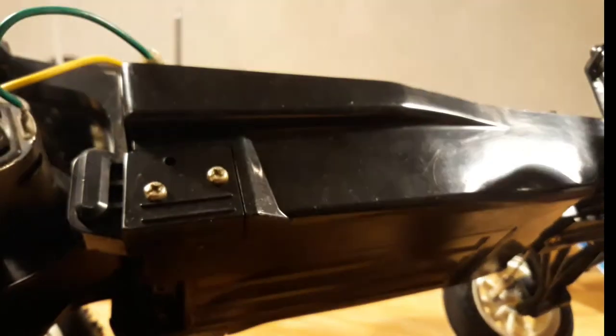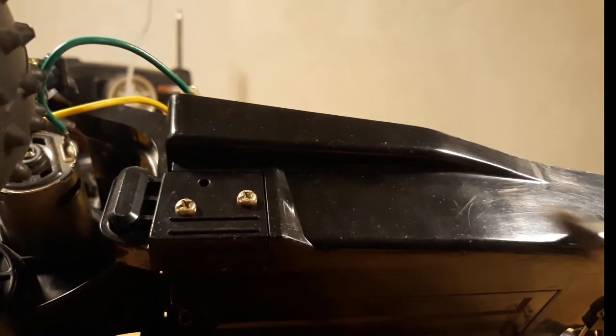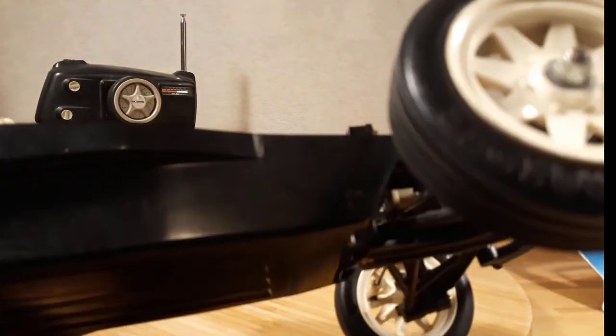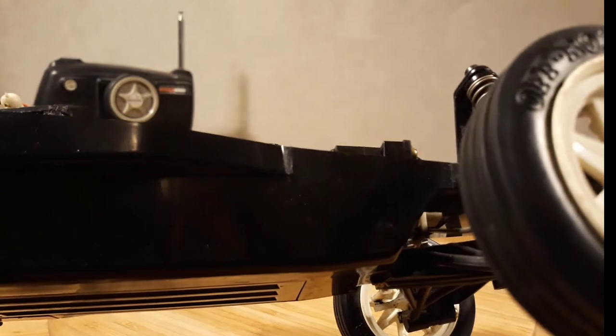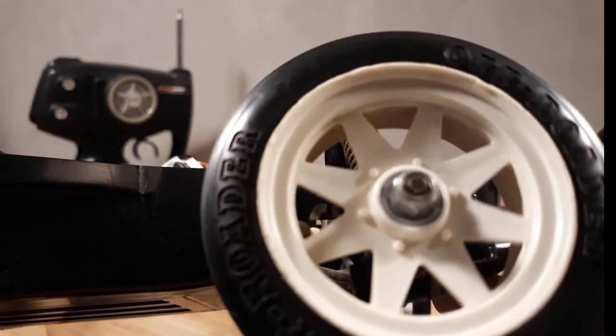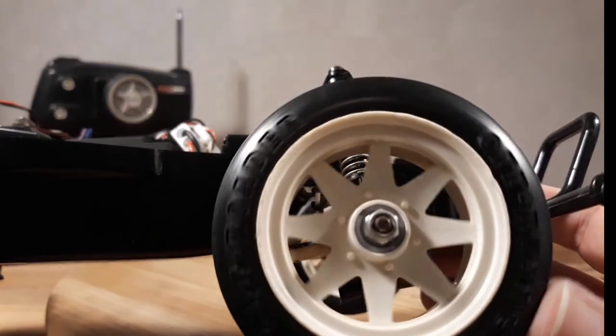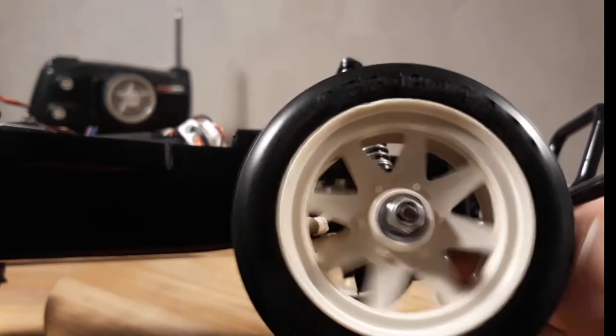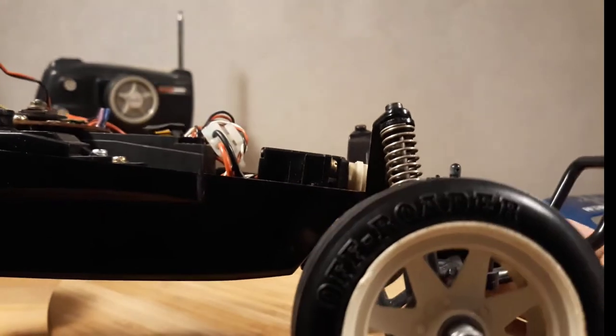Further on, the car is completely original with the golden screws everywhere. And it still has the bushings — not ball race — at the front, as you can see.